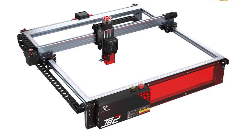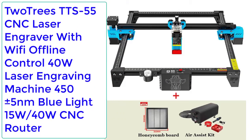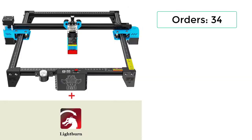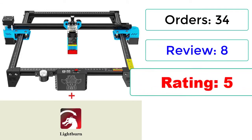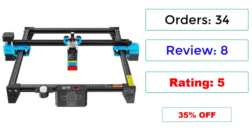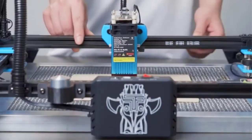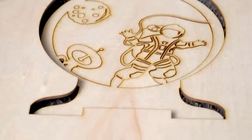Number 1: Two Trees TTS-55 CNC laser engraver with Wi-Fi offline control, 40W laser engraving machine, 445±5nm blue light, 15W/40W CNC router. Orders: 34, reviews: 8, rating: 5, 35% off. Machine parameters — Models: TTS-25 / TTS-55, machine weight: 3kg, engraving range: 300x300mm.